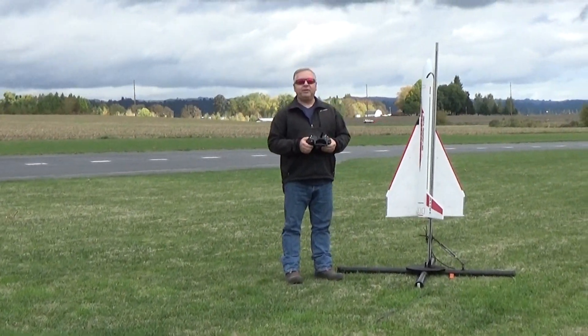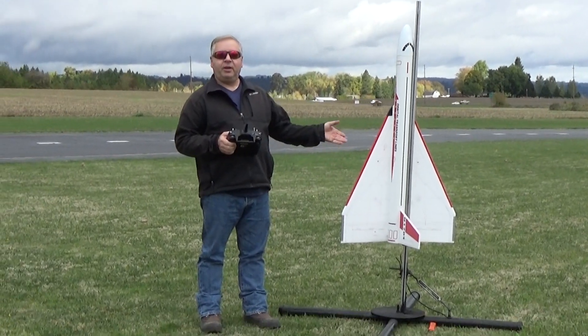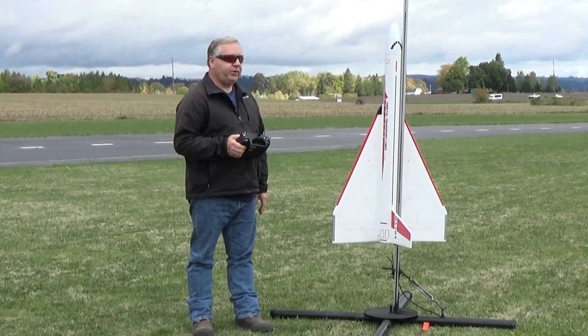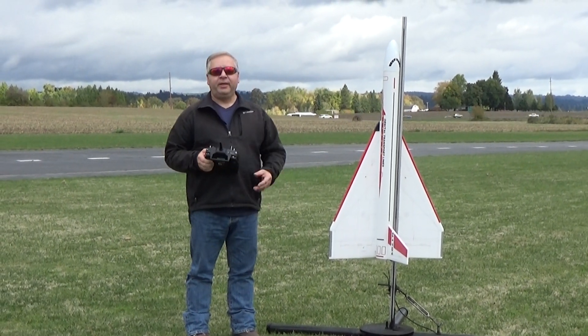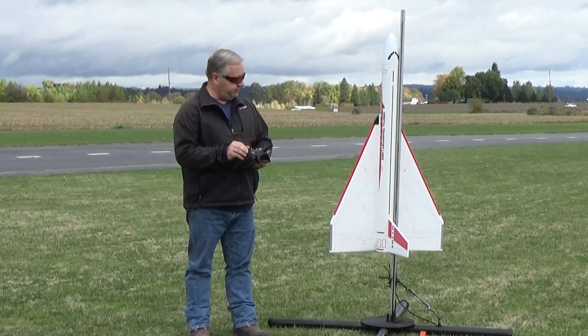This is Frank Merck with Dinosaur Rocketry. This is an upscale orbital transport shuttle. It's 4 inches in diameter, 50 inches long, 30 inch wingspan, and it has 9mm Depron wings. It weighs 27 ounces with a G12 motor in it.